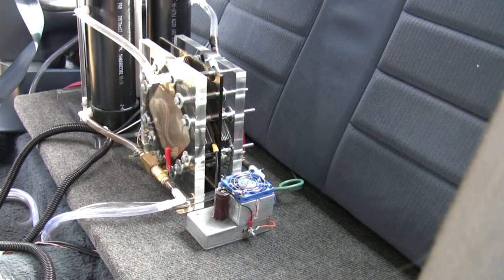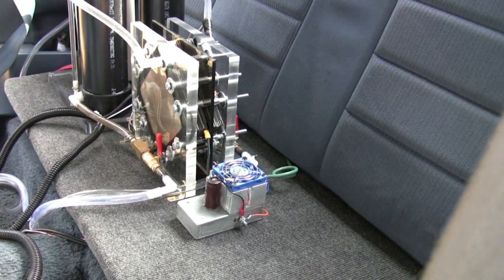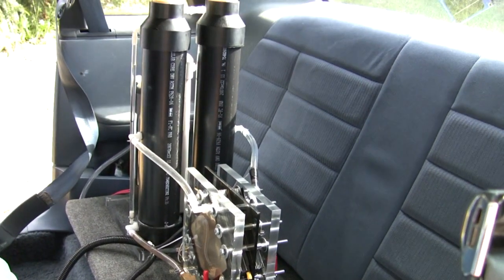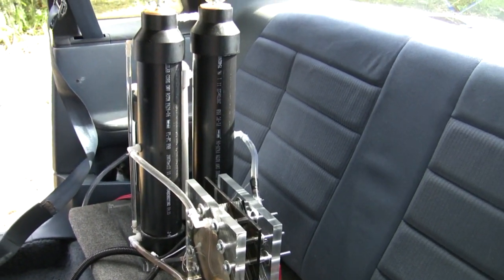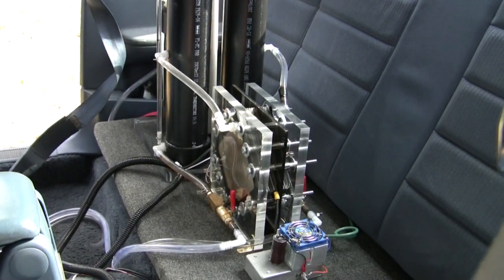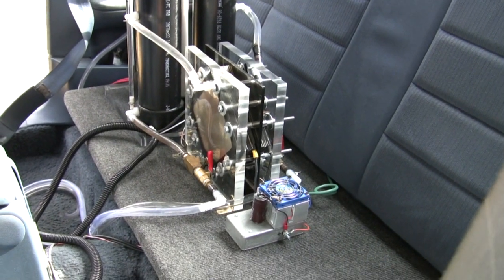It's got a constant current PWM. Currently I'm running it at about 21 amps. It's installed in the back seat because it's warmer in the winter and cooler in the summer, and it's also a lot easier to get to, do maintenance, and adjust things.